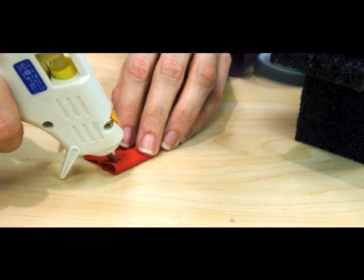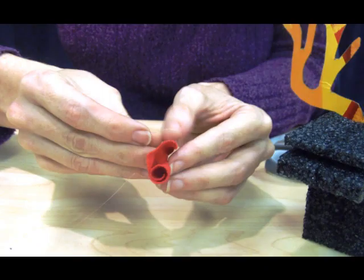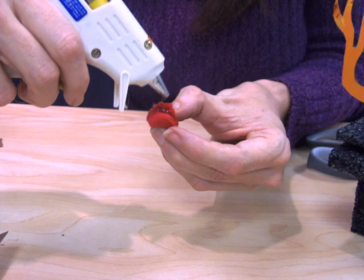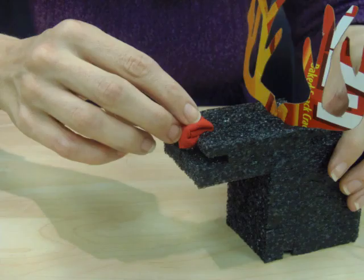Whatever kind of old scrap cloth you have around, you'll want to use a little dab of glue, fold it over, and start rolling it into a ball. You'll use the glue to secure it, and then once you have a ball shape you'll want to put a little dot of glue and then attach it to your reindeer body.